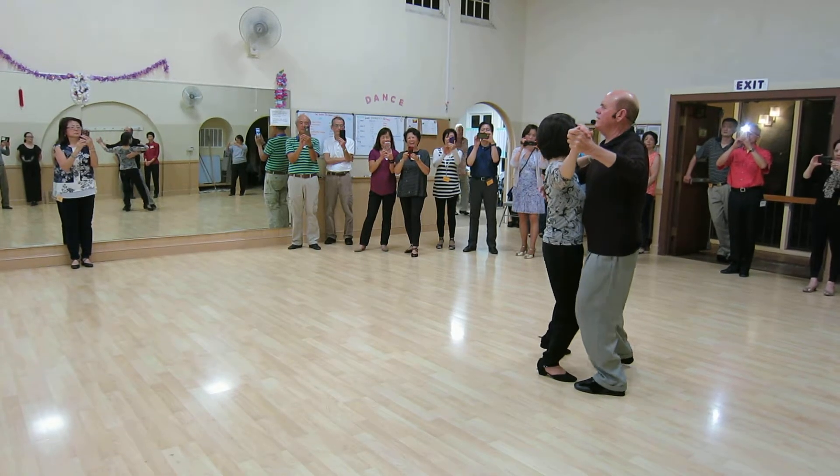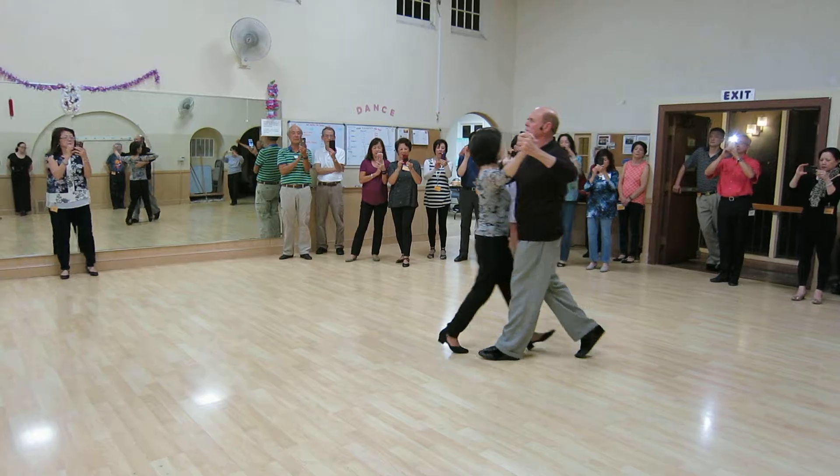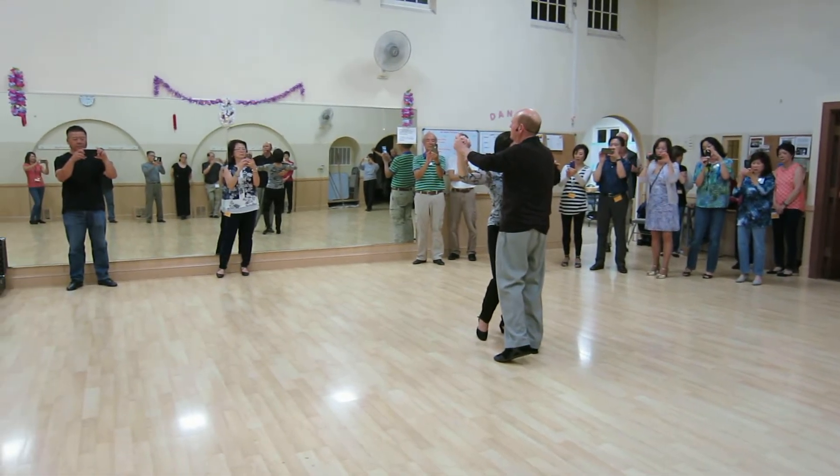What did we really have today? We spent a lot of time working on footwork, and then we did the spin turn down in the corner. So that's a pretty big chunk right there.